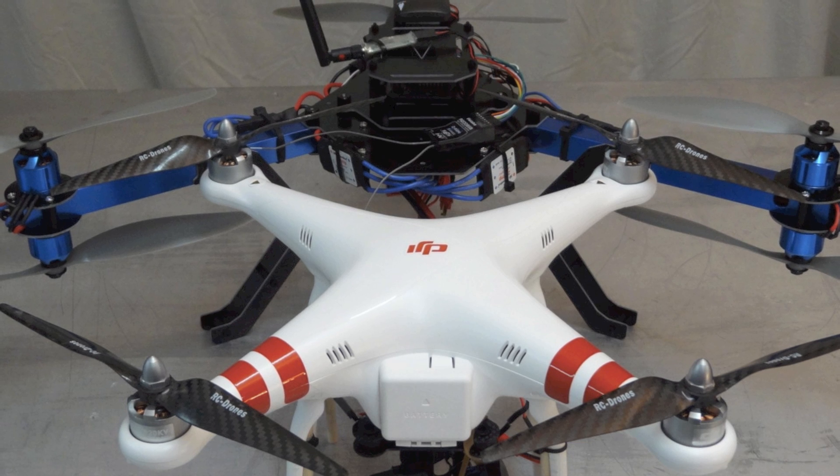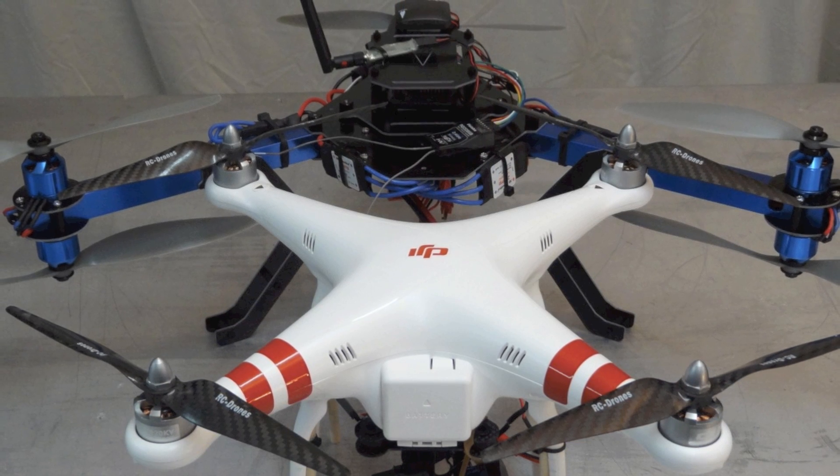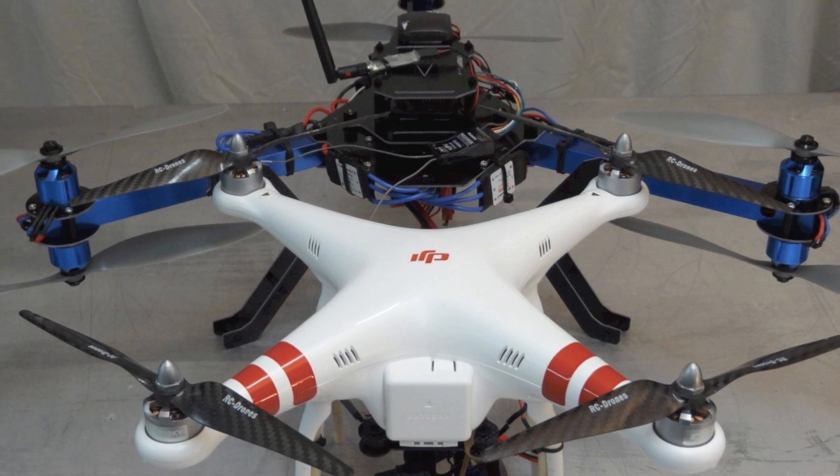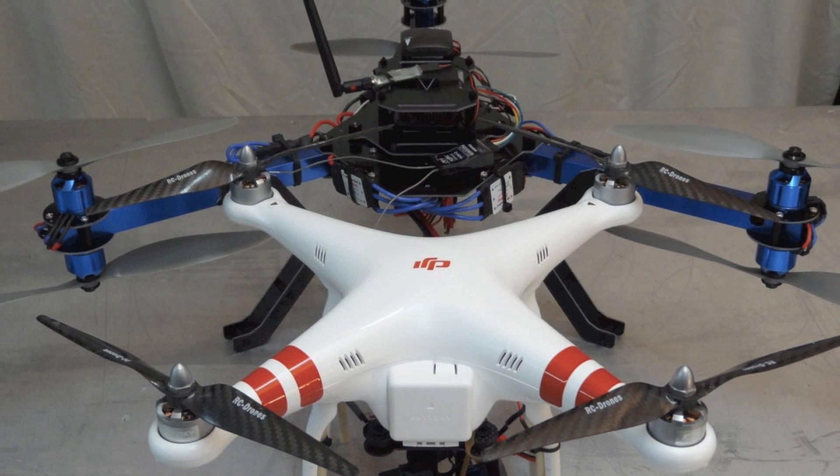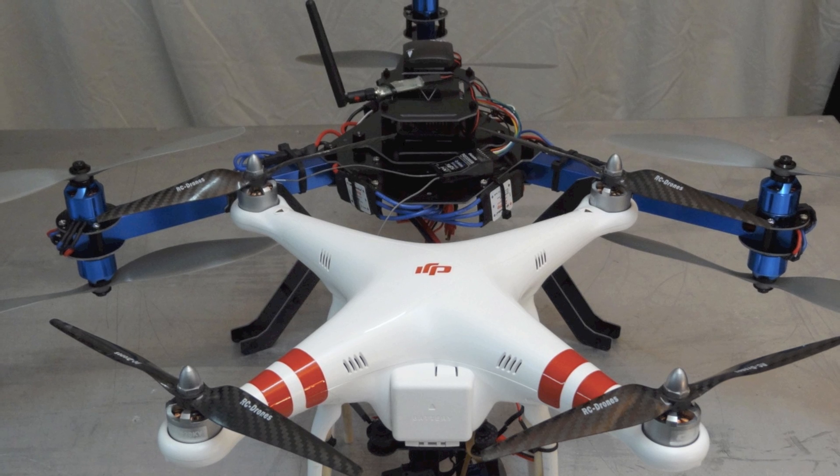Here's a quick size comparison of the Y6 compared to a Phantom. I'd say the Phantom is about a 450 size, and the Y6 is more of like a 650 size. So there you have it for size comparison.